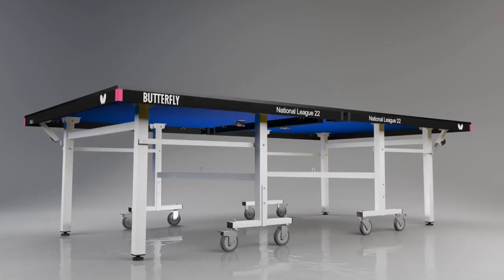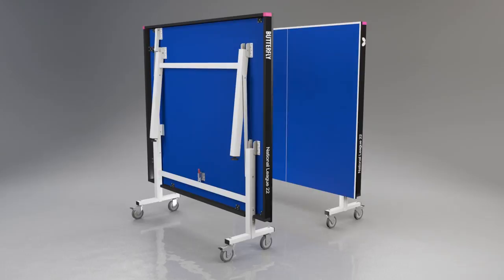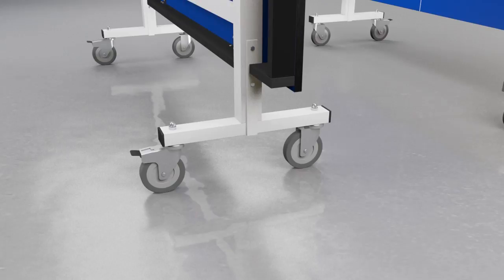The table divides into two halves, both of which have two legs that fold into the top for easy movement and storage. Each half has four independent wheels, two of which have brakes to secure the table during play or storage.